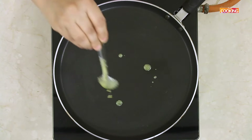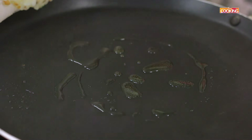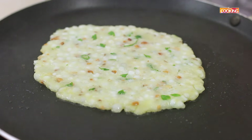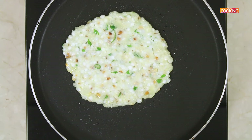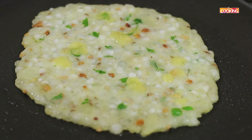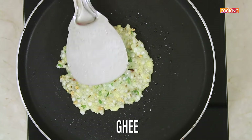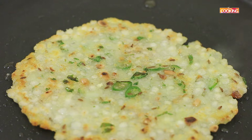Heat the Tawa and add a little ghee. Now I am going to gently flip the Talipith onto the Tawa. Reduce the flame to medium and pour a little ghee. Cook for 5 minutes on both sides. The Talipith is ready.